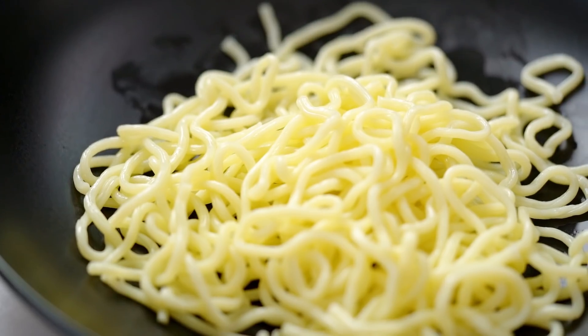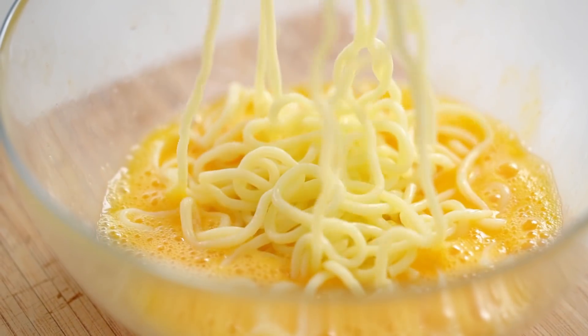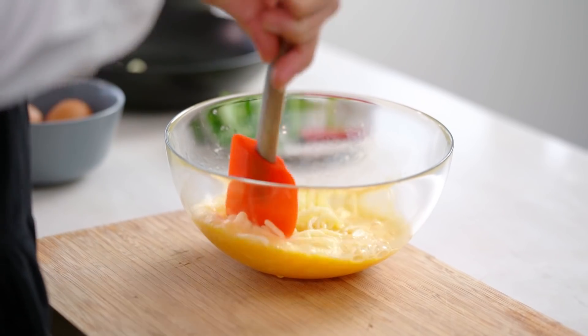For noodles, you can choose your own adventure — whatever you've got in the pantry. I happen to have some fresh ramen noodles. If you've just got dried packet two-minute ramen noodles you could totally use those as well, just rehydrate them before you pop them into the egg. Rice noodles are good too.